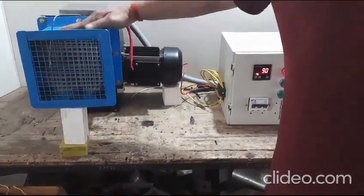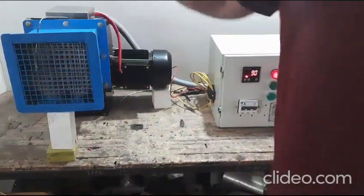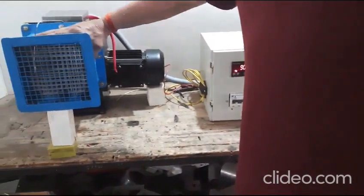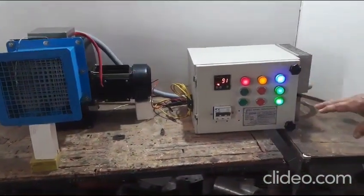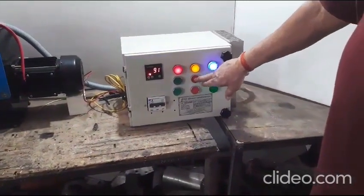The system comes with all the safety features ensuring proper running of the hot air blower. All the logics are embedded in the control panel for safe running of the system. We can see that on switching off the motor, the heater automatically switches off, preventing any damage to the system.